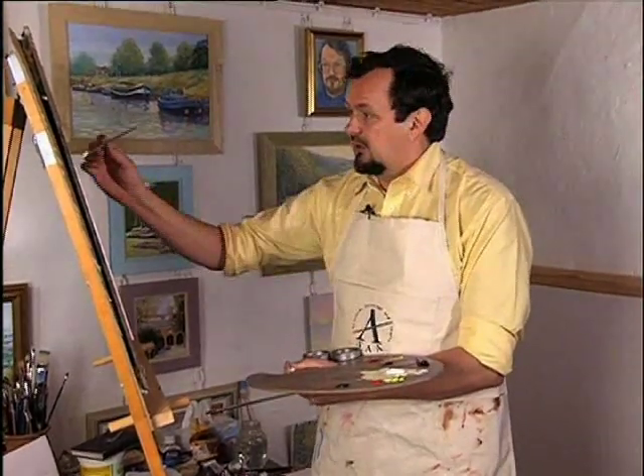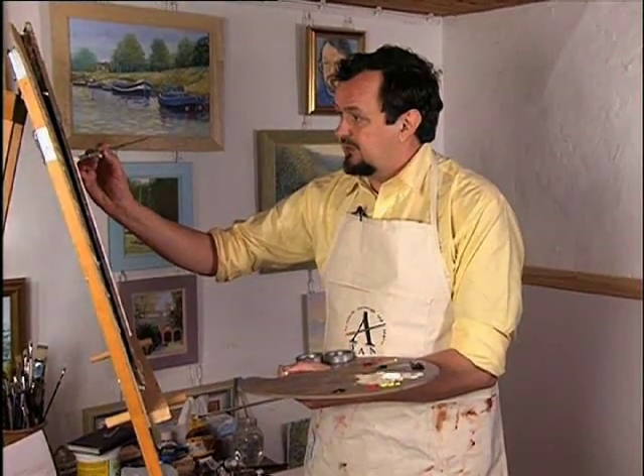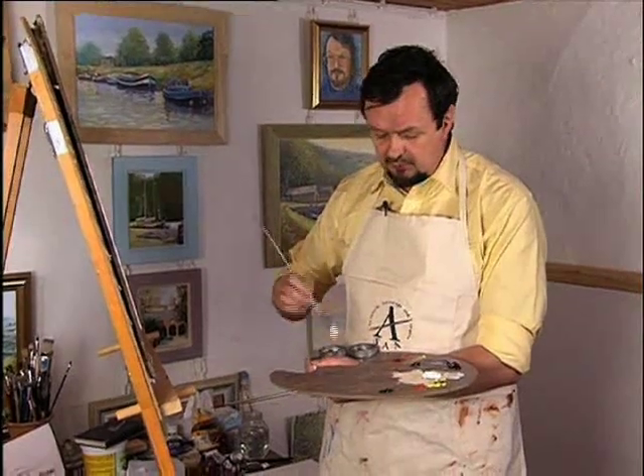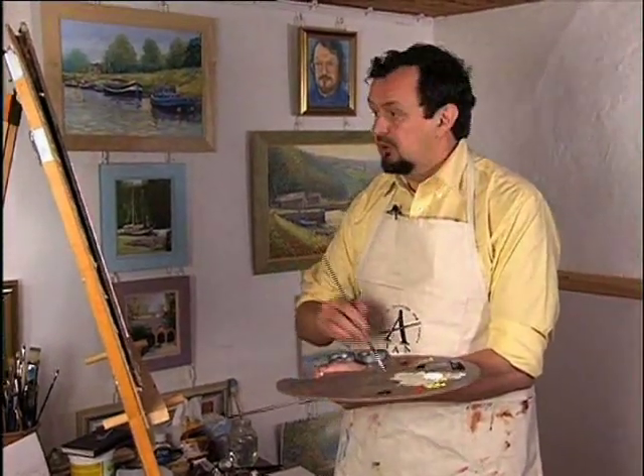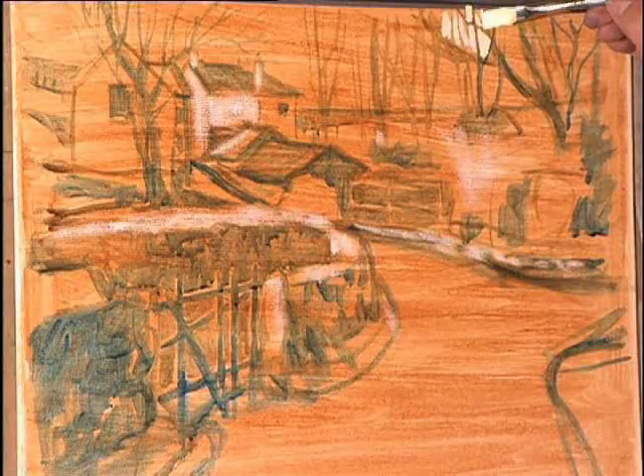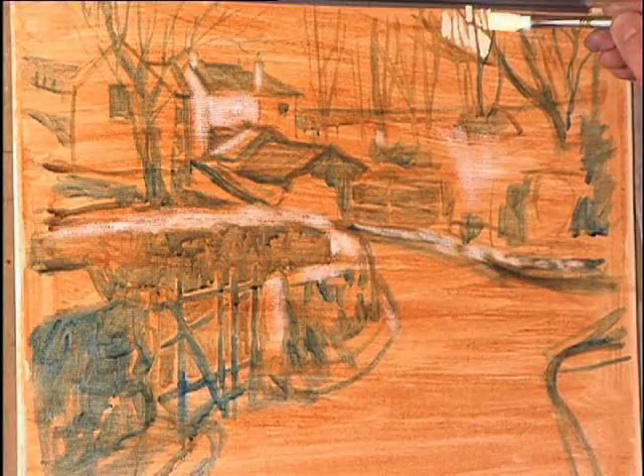The important thing with oils is not to plaster the paint on very thick early on, because you lose control and you've got poor adhesion for subsequent layers. So the trick is to paint fairly thin to start with and then thick in the later stages.